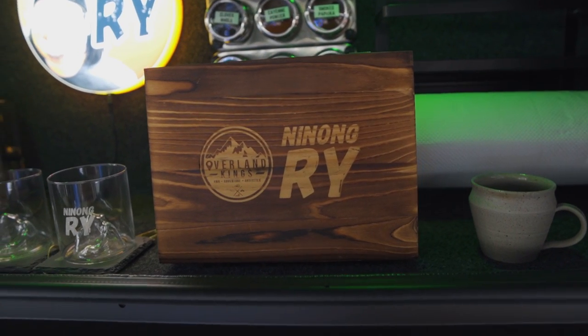Those are the little touches we made for this Gladiator. We're really excited to show this car to Ninong Rai — he doesn't know some of the little surprises we've added, like his face on the rig and the spice rack. There was mutual trust in this collaboration; he gave us a free hand on execution. So without further ado, ladies and gentlemen, this is the rig of Ninong Rai — the Jeep Gladiator.